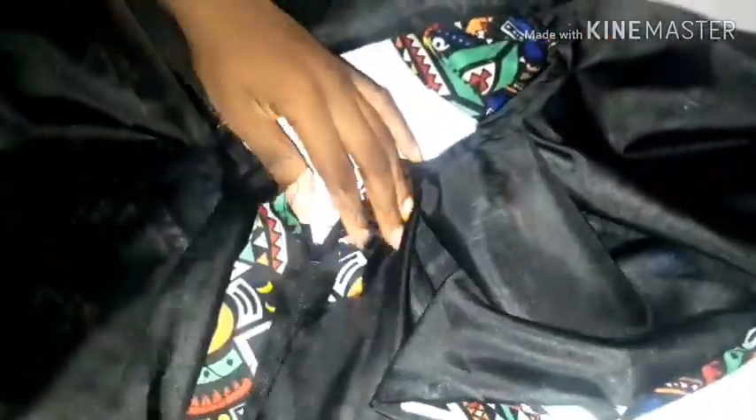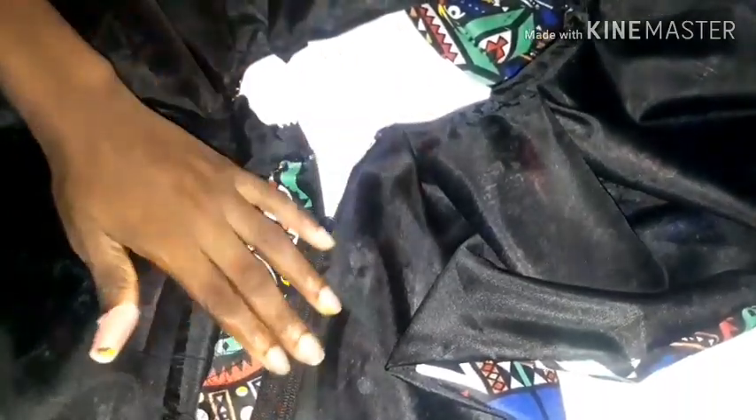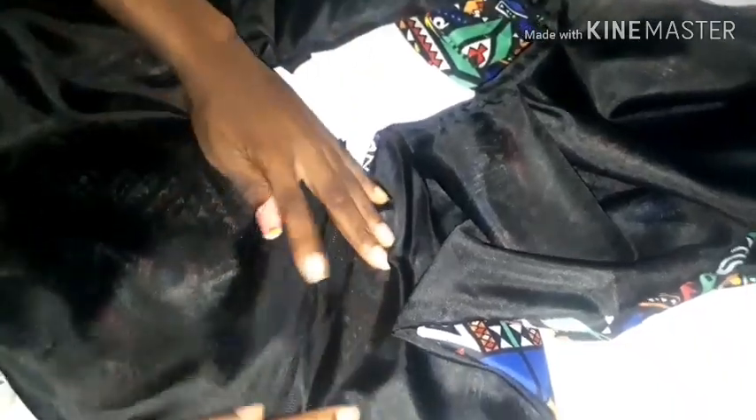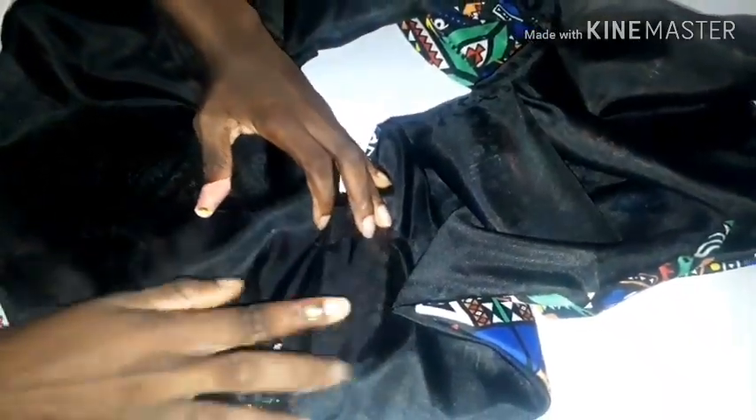Now I'm going to use needle and thread to stitch the lining to the zip. Stitch it in a way that it will show on the right side of the peplum.